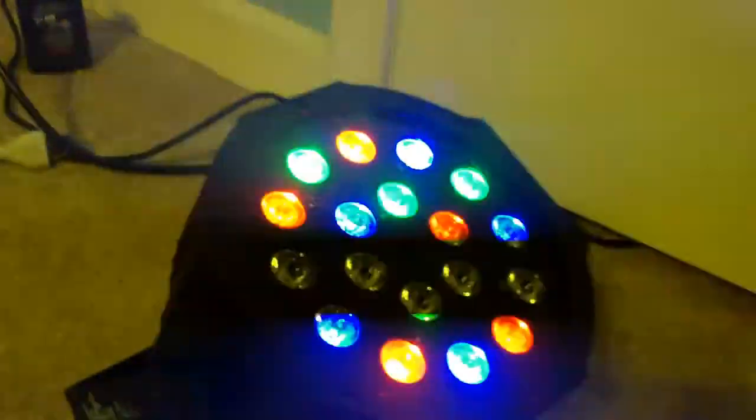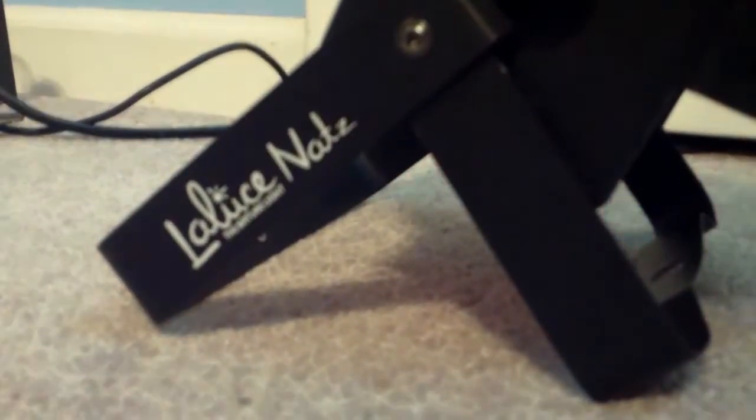This light also can strobe. It also comes with a scissor yoke. This fixture also has power out so you can link multiple fixtures.